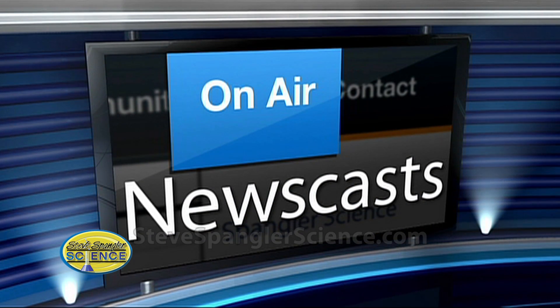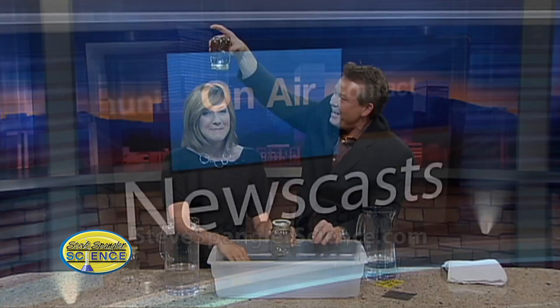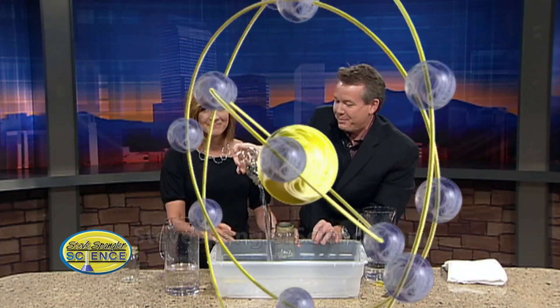We're going to go to break. Isn't that odd — I am getting wet! It's fine, don't worry. We'll be right back.